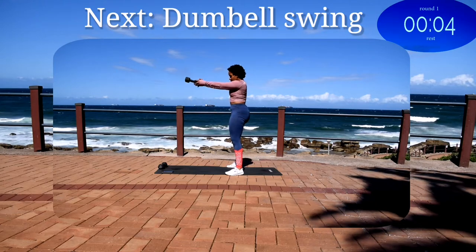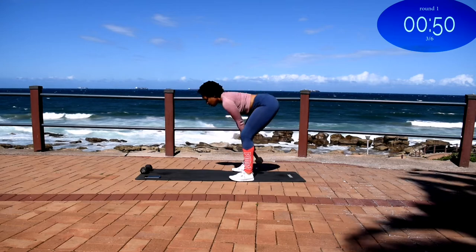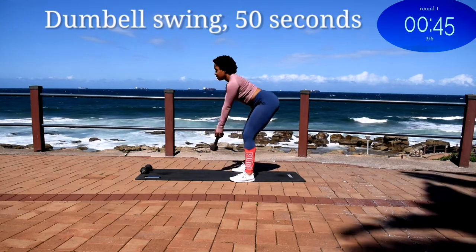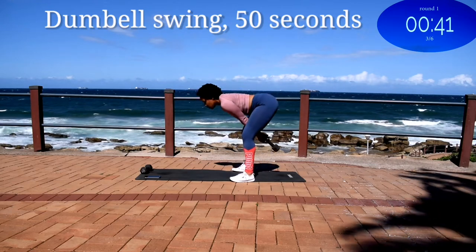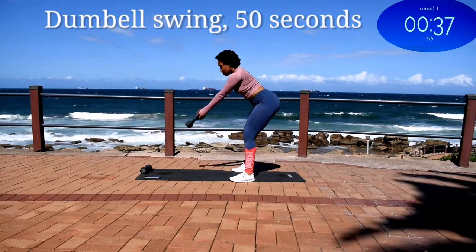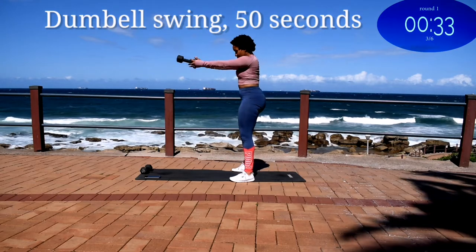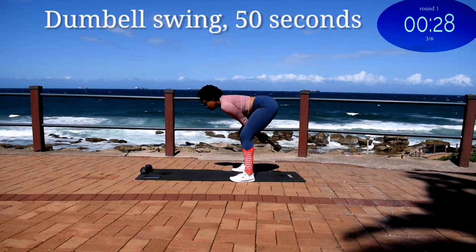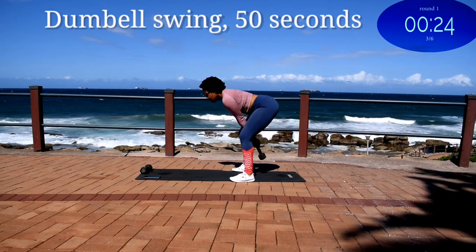Up next we've got a dumbbell swing. You're halfway there.